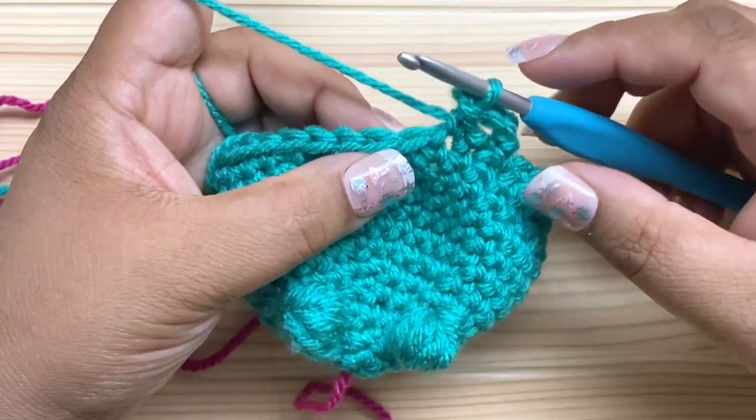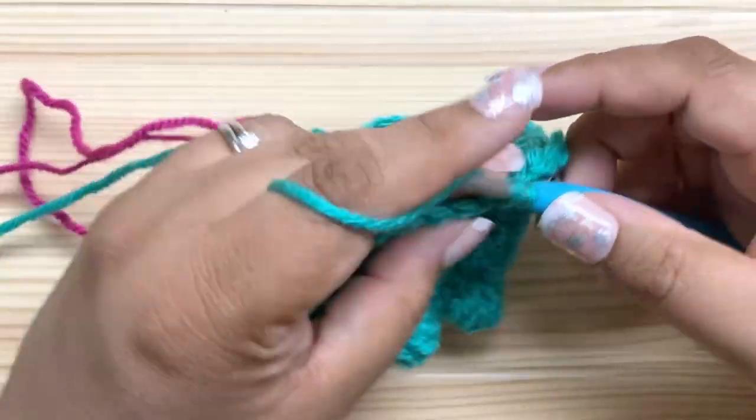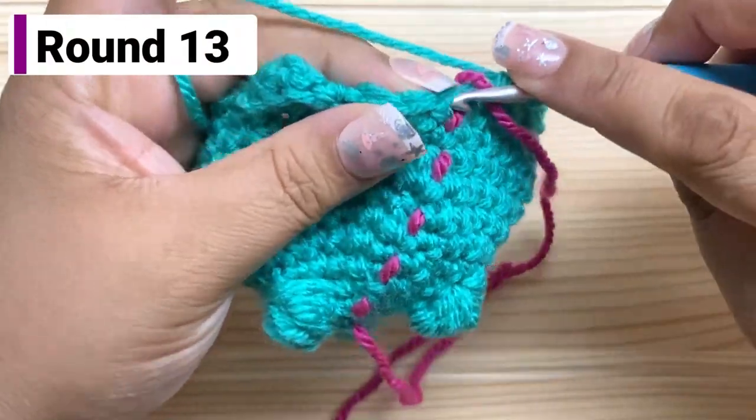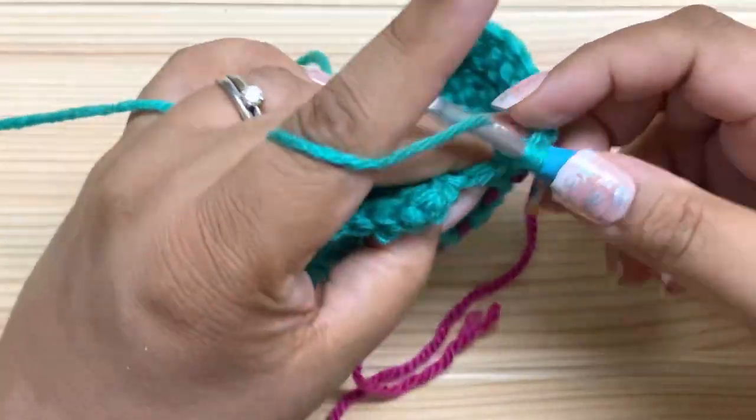I need to do a total of 13 single crochet between the handles, so after three more that's 13. Now doing the second handle: chain four, turn your work, slip stitch in the first chain working in the back bumps, two single crochet in the second chain, slip stitch in the last chain. Slip stitch to connect it to the stitch we just worked, turn the work back around, do another two stitches — single crochet, pull this loop out, grab the handle, go from bottom to top, take this loop and pull it straight through. Now the second handle is attached. Single crochet in the remaining nine stitches.